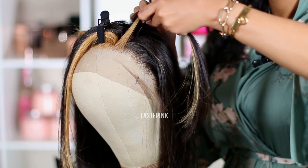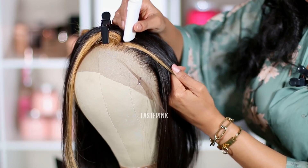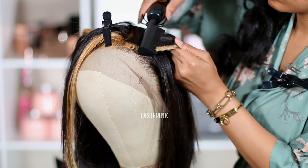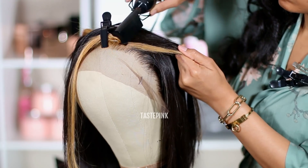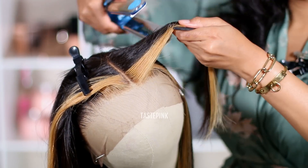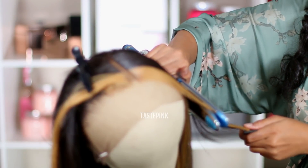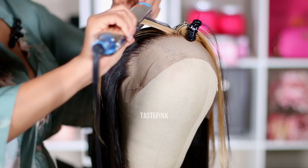Whenever I'm dealing with a unit that is a straight texture, I love to go in and straighten the hair using my flat iron. The wax, plus the hot comb, plus the flat iron — that's the holy trinity when it comes to wigs. I purchased a new flat iron I've been raving about — I'll have it linked in the description box. Sis, look how she works — look at that one-pass action!